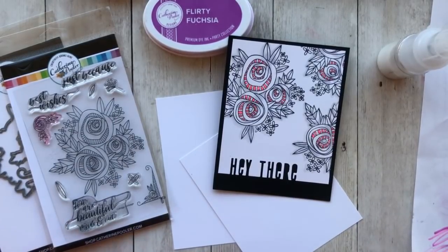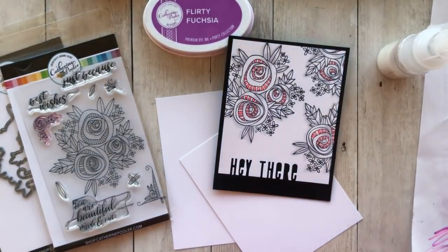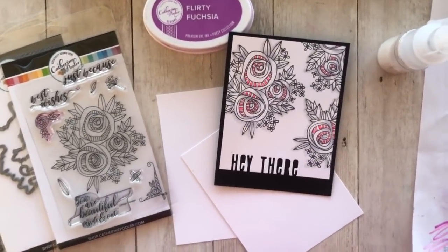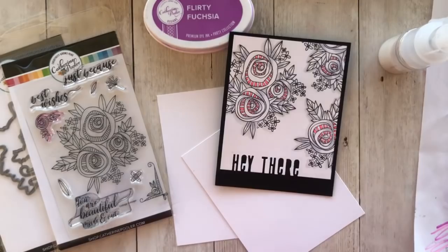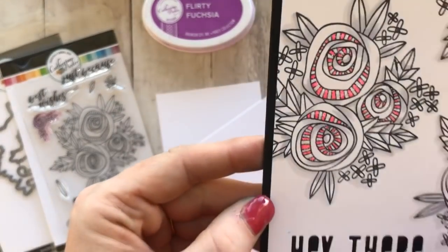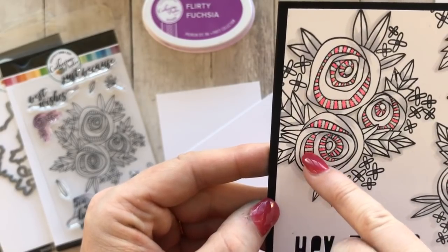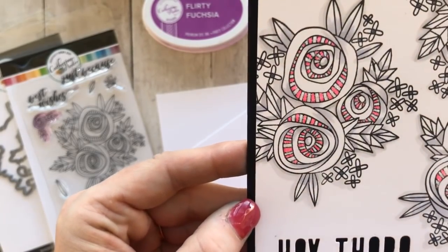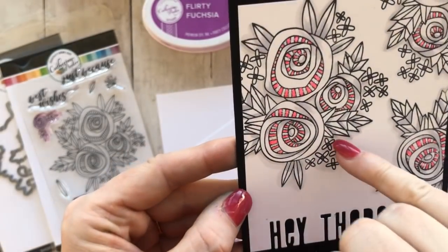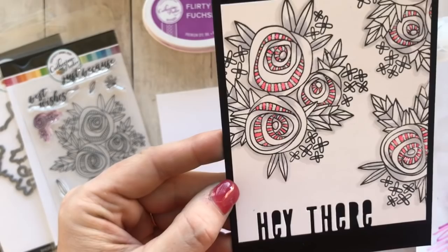This does look a little bit like weird lighting here — it looks purplish, doesn't it? So Ardeth made this card. I was so inspired, I thought it was amazing. I love this flower and I love how she just colored in every other little detail line there.